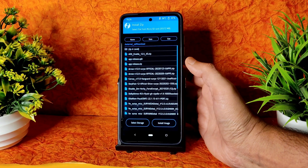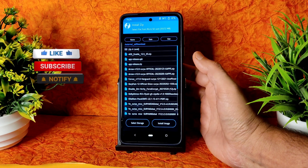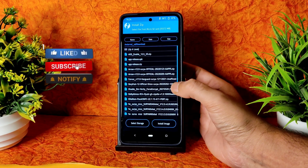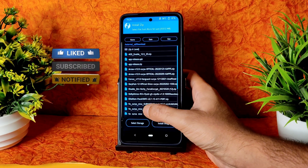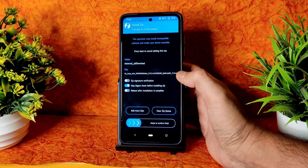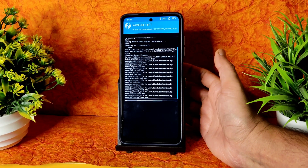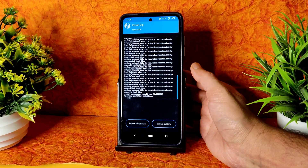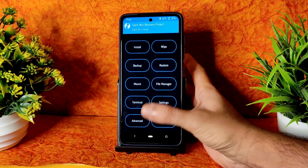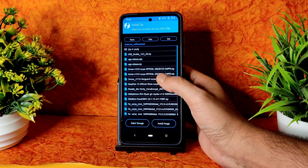They have mentioned that for ArrowOS you should always flash the EEA firmware — the latest one. I already have it as you can see: Surya EEA Global version 12.5.4. Flash the same firmware. Then go back to Install and select the ROM zip file — ArrowOS 12 Surya.